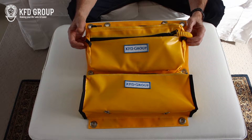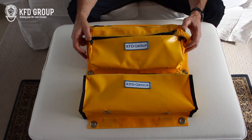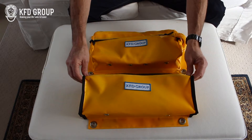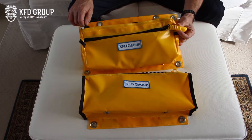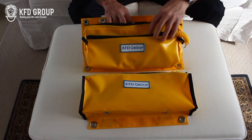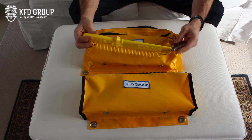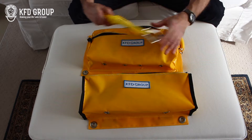Hi, welcome to another KFD group video. Today we're going to show you our Toolkit A Plus and Toolkit B Plus. What we've got is our A bag, and inside the A bag we have the Green River with the carabiner and all the other gadgets on there. It's all good quality stuff as you know.